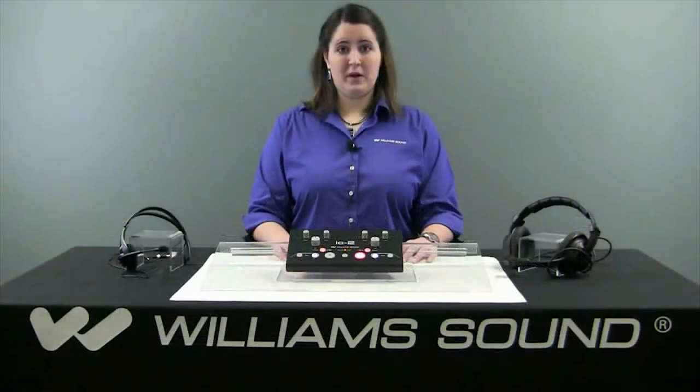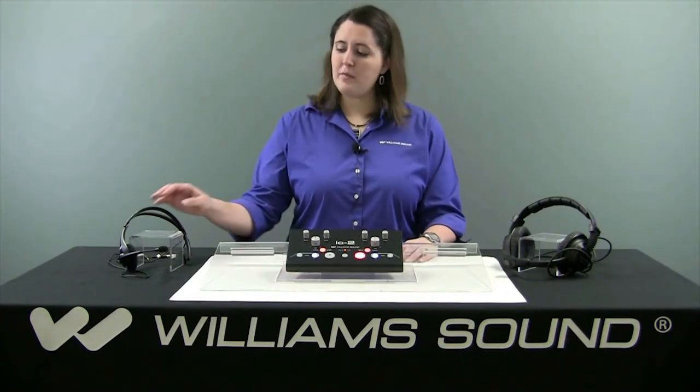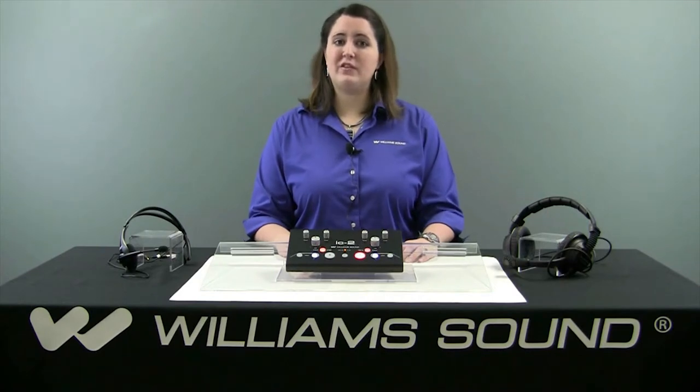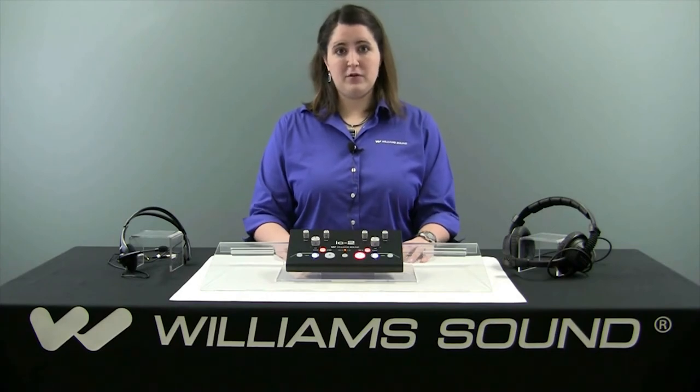Some examples of accessories Williams Sound sells that are compatible with the IC2 include the Mic 68, our dual-mouth noise cancelling headset, or the Mic 44 2P, more of a computer-style headset. However, the IC2 is designed to be compatible with much of your existing equipment and will allow you to select from several different options for comfort purposes.